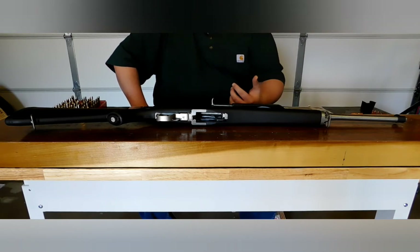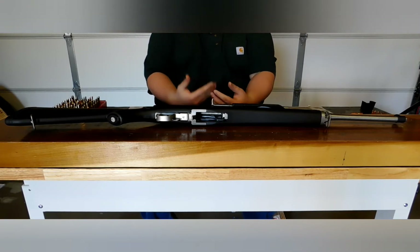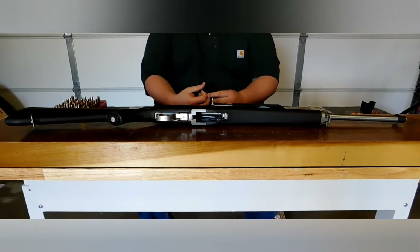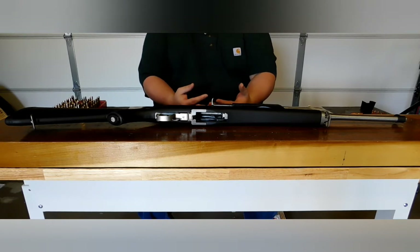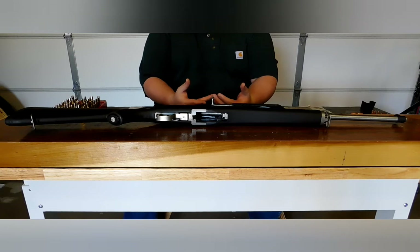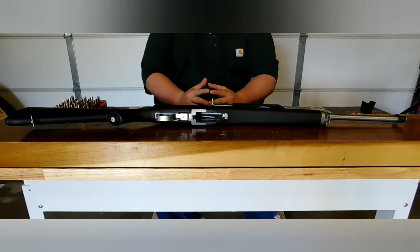Once I picked it up at the gun store after my 10-day waiting period, I take it home, open up the box, and inside the only magazine that came with it was a Promag 10-round magazine. That's also part of what led to the reliability issues. Promag is already a very notoriously bad company when it comes to aftermarket magazines, especially for the M4, AK, and those types of semi-automatic rifles. Pistol mags — not awful — but for rifle magazines, they are notoriously faulty and cause jams.